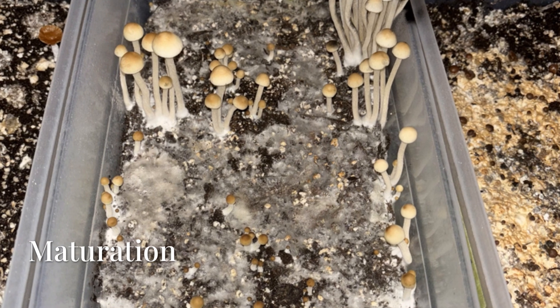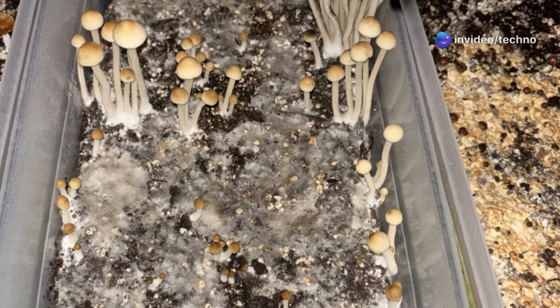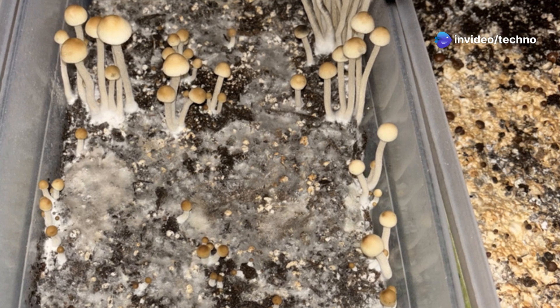By day 29, they were nearly ready — dome caps, intact veils, and more pins had appeared. Day 30 brought full maturity, with misting and airflow keeping conditions ideal.